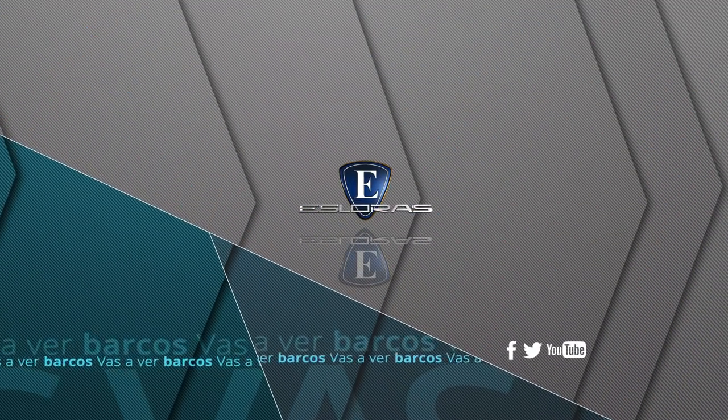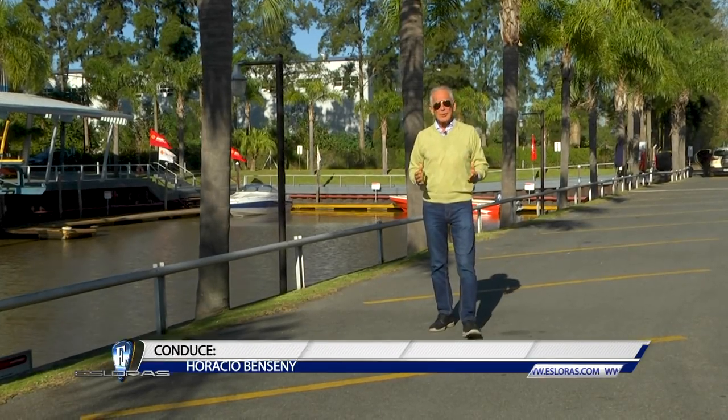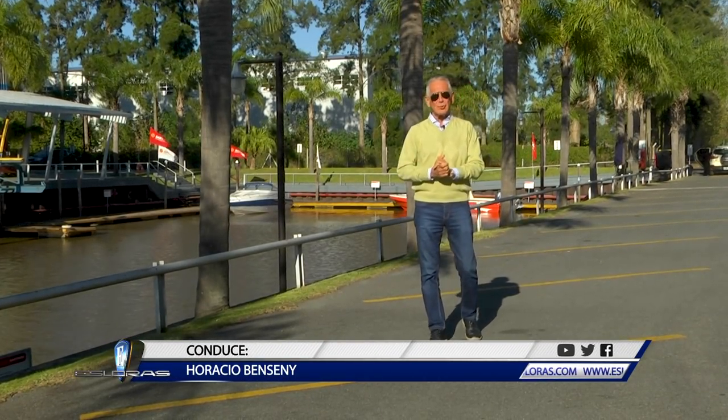Ya comienza Isloras. Vas a ver barcos. Hola a todos, bienvenidos a Isloras y gracias por estar del otro lado. Como todas las semanas, los invito a ver las nuevas embarcaciones deportivas que se producen en nuestra industria. Anticipos.